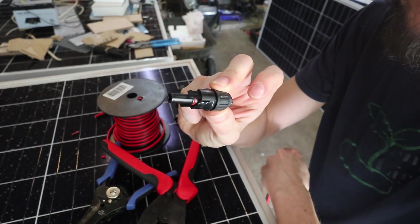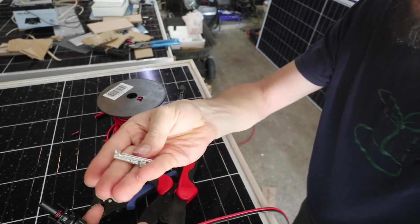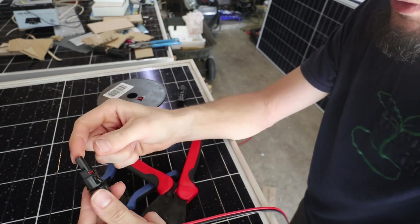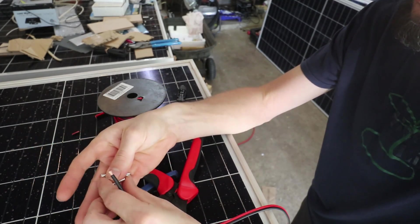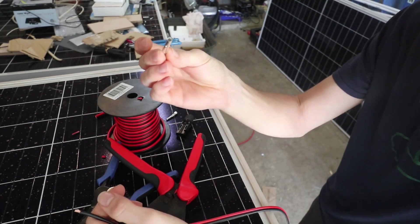So this would be the negative side. How I remember this is because you've got two different terminals that go inside the MC4. The small connector, as opposed to the big fat one — the small connector has the fat terminal inside. So I'll take this fat terminal.